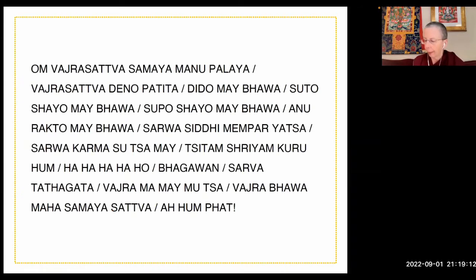Om Vajrasattva Samaya Manupalaya, Vajrasattva Denapatita, Dridha Mebhava, Sutokaya Mebhava, Supokaya Mebhava, Anurakto Mebhava, Sarva Siddhi Mimprayatsa, Sarva Karma Sittam Shriyam Kuru Hum, Ha Ha Ha Ha Ho, Bhagavan, Sarva Tathagata Vajra Mame Mutsa Vajra Bhava, Maha Samaya Sattva Ahum Pe.